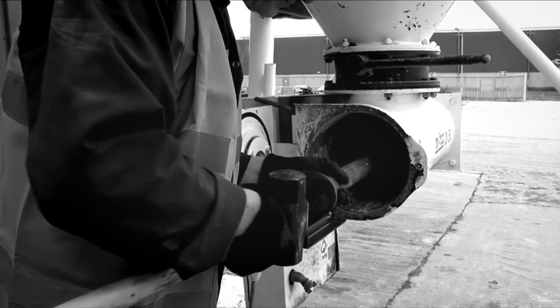The benefits of implementing this extraction tool is that it reduces the potential risk of injuries and it makes the process much more efficient.